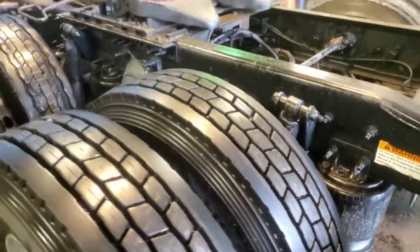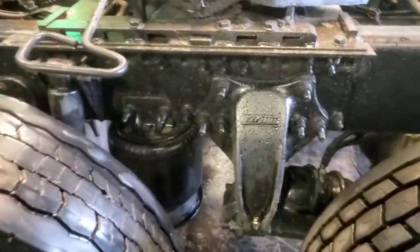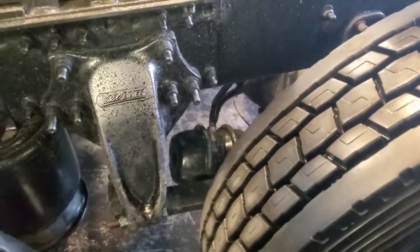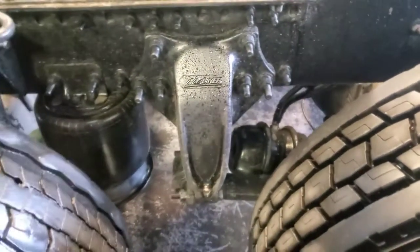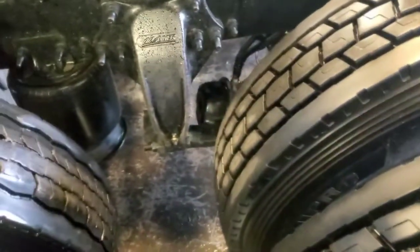This is Hafiz and today I'm going to show you how to do the pre-trip on your brake chambers. So whenever you check your tire air pressure, also make sure you look at the brake chambers to see if they are good or bad. Most likely, we only find out when there's an excessive leak in the brake chambers.